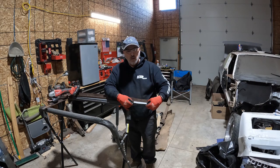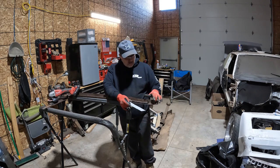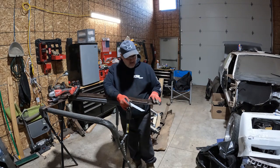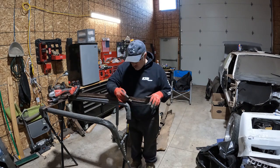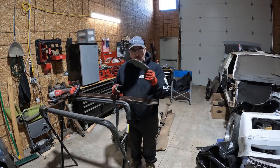That's ready to weld. Before I weld it I've got to clean all this out — I've got to wire wheel it and rust treat it. But that patch is done deal.